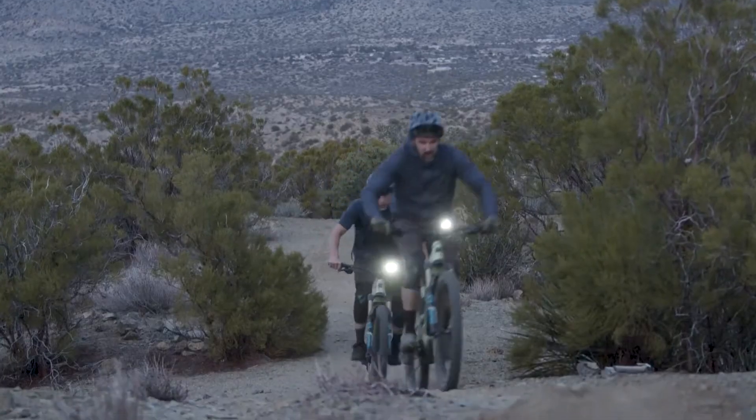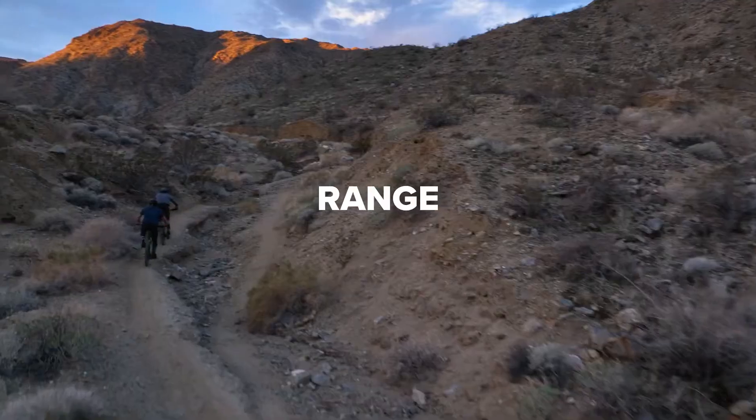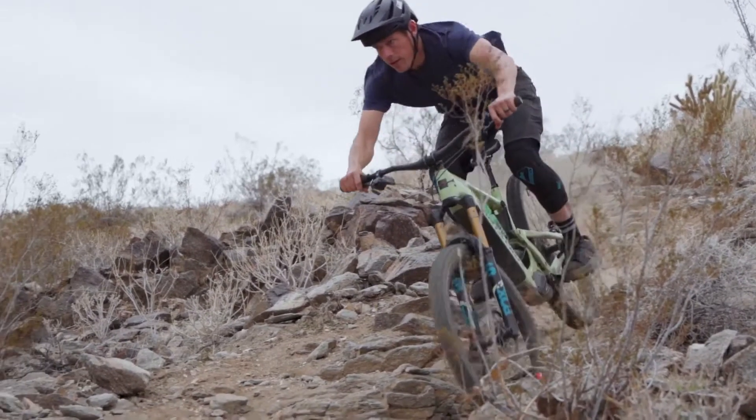Around here, the Heckler's our go-to E-Bike because it's our most versatile. Based on our beloved Bronson, the Heckler has heaps of torque, gobs of range, comes in multiple setup options, and when we're looking for that full blast E-Bike experience, this thing delivers.